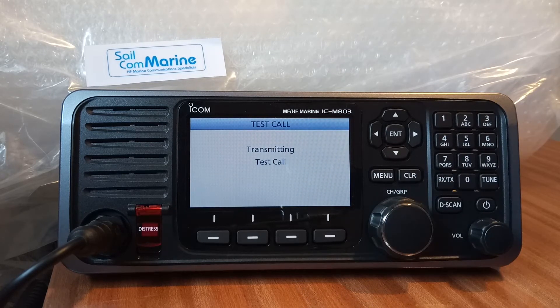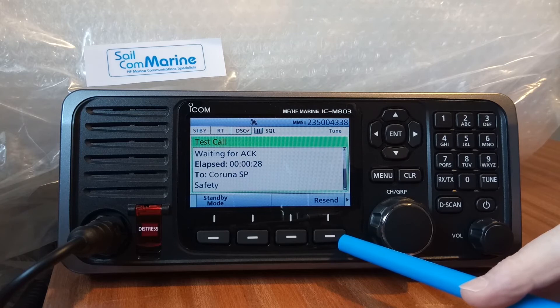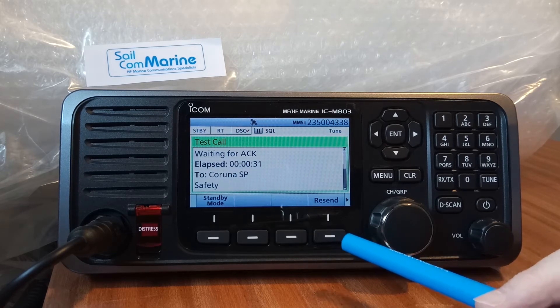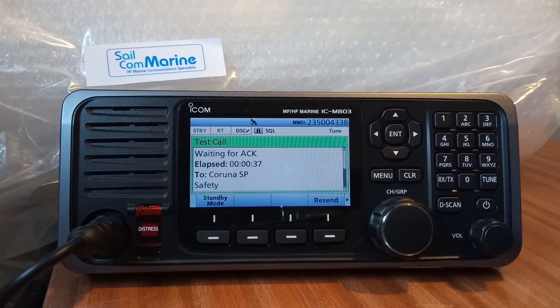It transmits the call on 8414.5, which takes about 10 seconds. Once transmitted, we now wait for the acknowledgement. I usually suggest that if you don't get an acknowledgement after about 60 seconds, either they didn't receive the call or you didn't receive the acknowledgement back from them. There's an option here to resend the call. After 60 seconds without acknowledgement we can resend; the other button puts you back into standby mode.